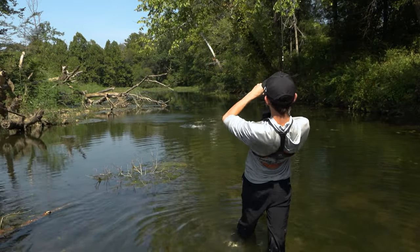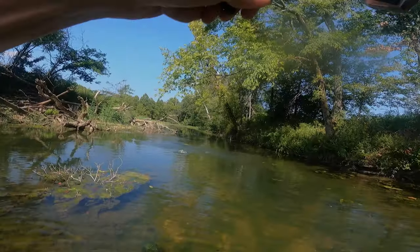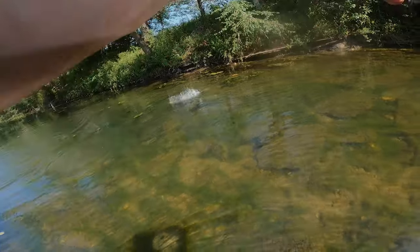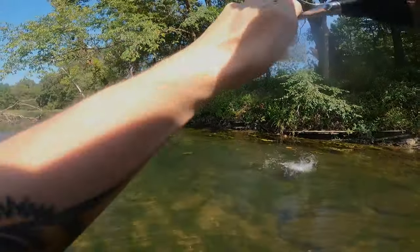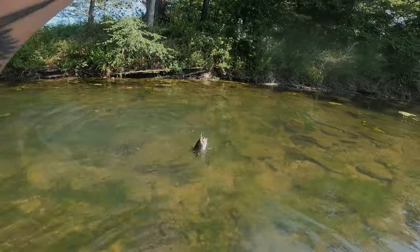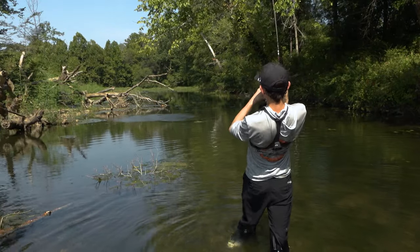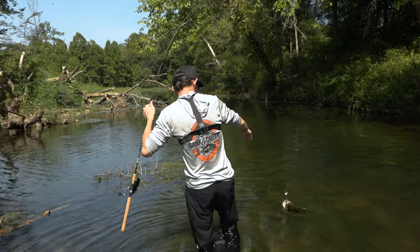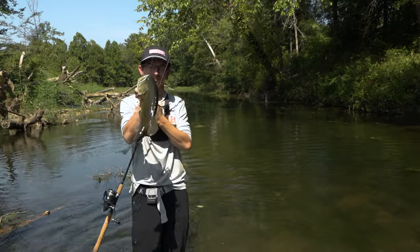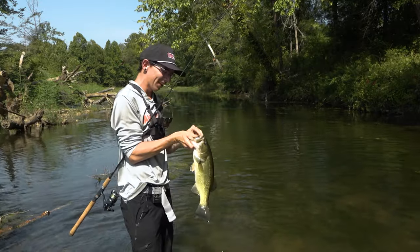Oh man, this is a better fish — a largemouth! Sometimes when they get a hold on topwater you gotta let them hold on just a few seconds before you set that hook. Oh, this is a unit right there boys, on the Pond Magic Buzz in True Gill. It's true, it's a True Gill!